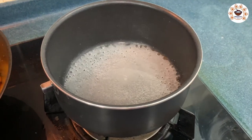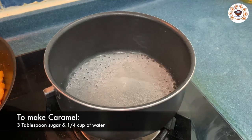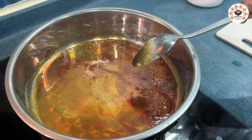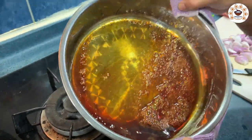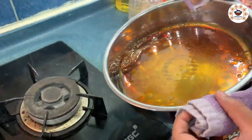Now let's make the caramel. Add 3 tablespoons of sugar and mix it well until it turns a brown color. Spread the caramel mixture into the mold and let it cool.